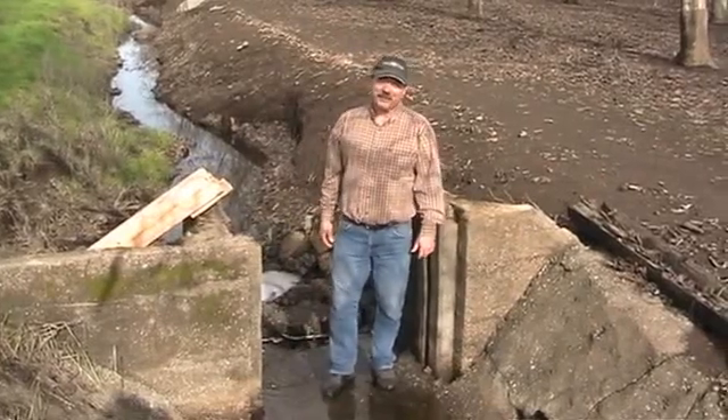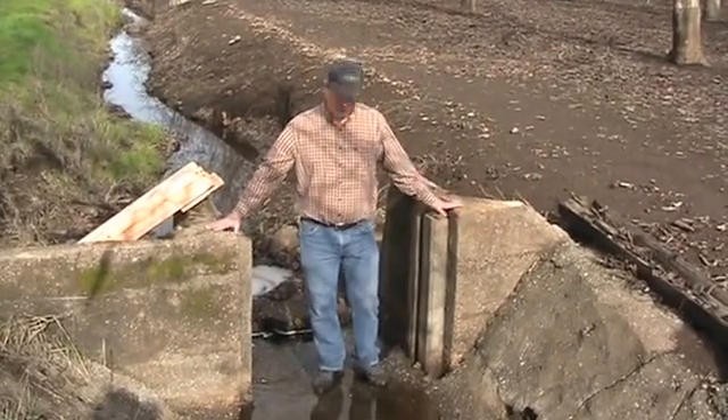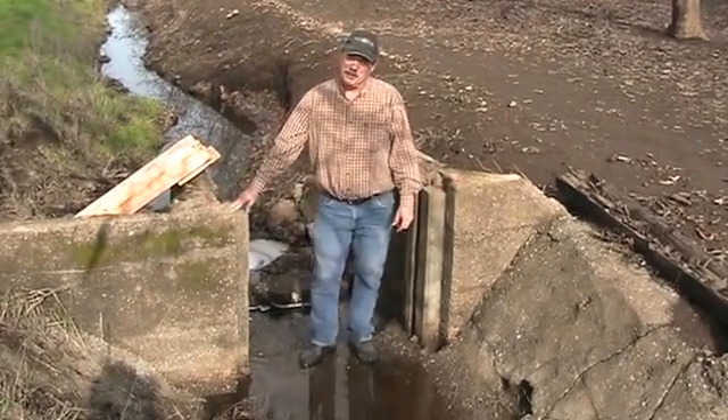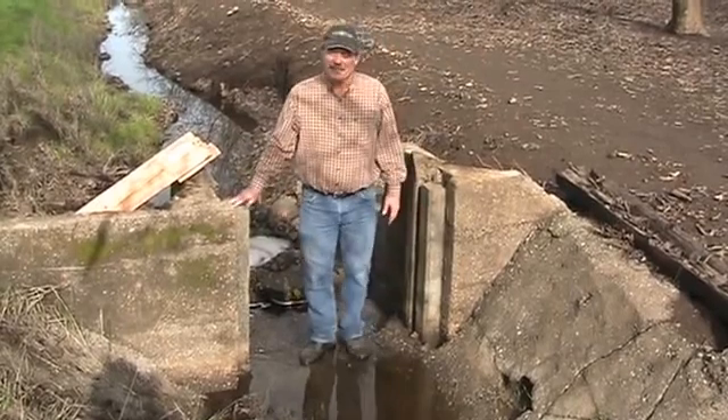Hi, my name is Sean Pike with Rights to Water Engineering. I'm standing in a diversion with a head gate just shut off. It's still draining out, so there's a little bit of water. Normally there'd be two or three cubic feet per second going through this diversion and on down to irrigate the orchard.